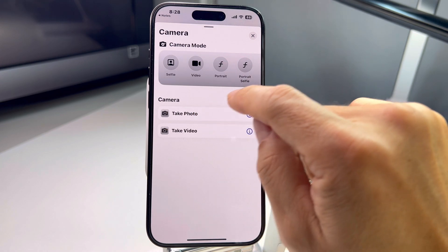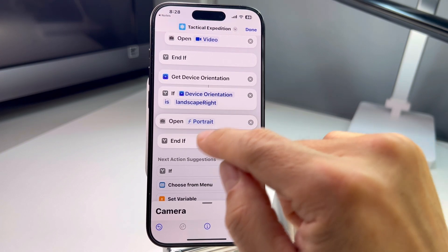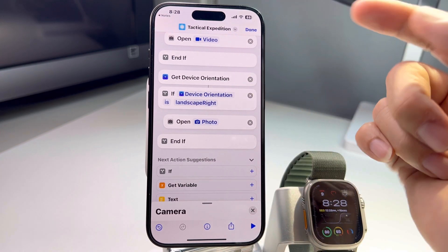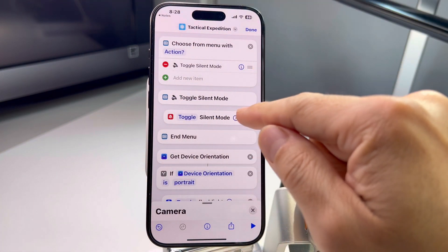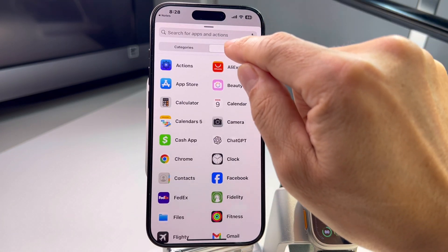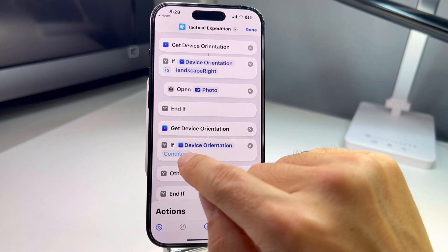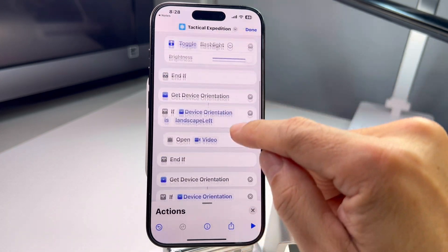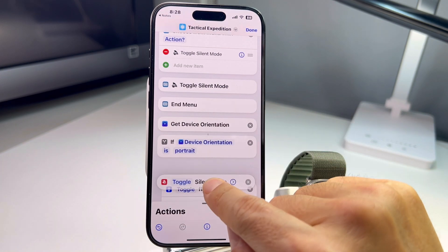For landscape right I want to open the camera in portrait photo mode. I'll select 'Portrait' and move it before 'End.' You can also choose photo mode from here — I just want regular photo. Next, I want to add silent mode for when the phone is face up. Go to Apps, Actions, add another 'Get Device Orientation,' and set the condition to 'face up.'